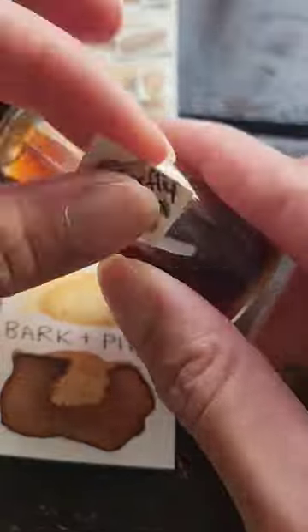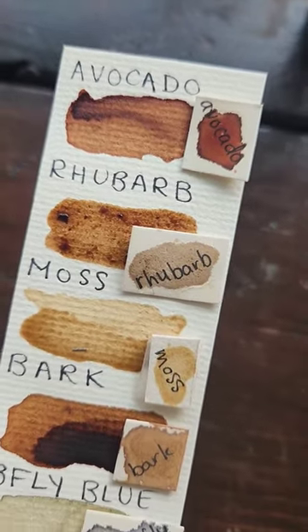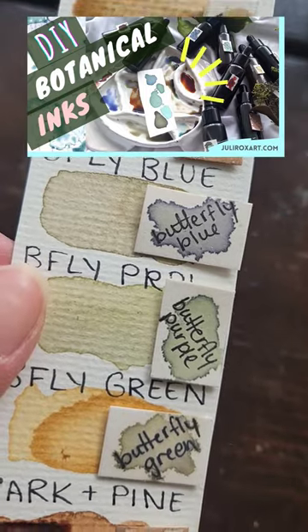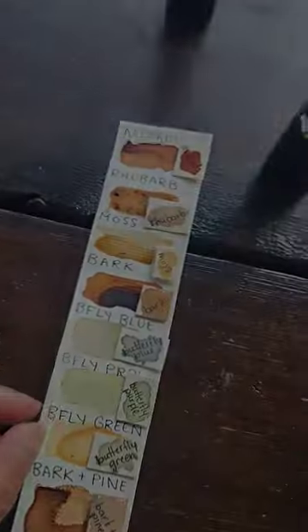I highly recommend that you experiment with ink making. It's so easy and super cool to extract colors out of random flowers, berries, leaves, teas, and so on. Check out this video if you want to learn how, and let me know if you have experience making your own botanical inks.